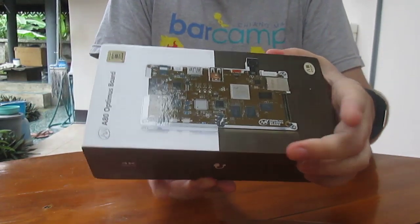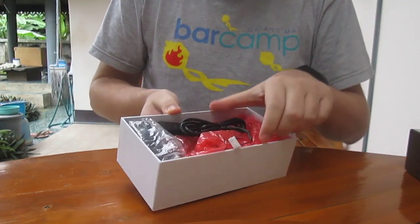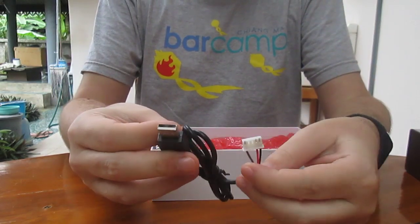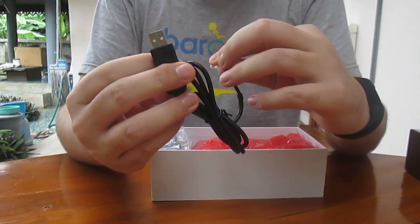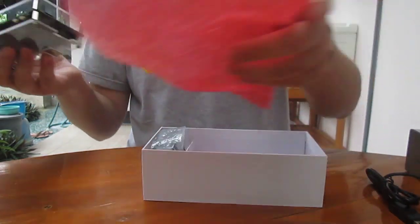So let's open it to have a look. There must be the debug cable — the red cable for the serial console. And that's the board.